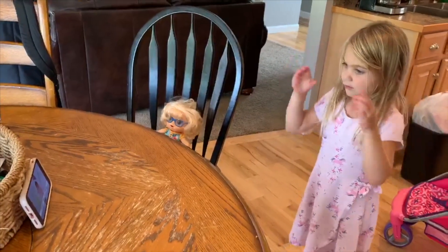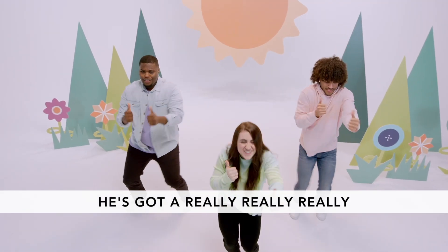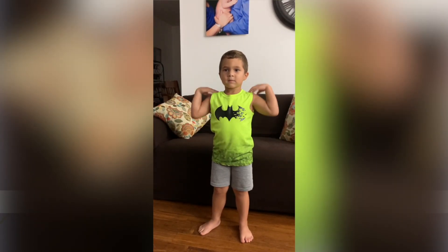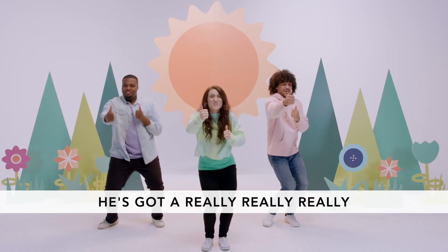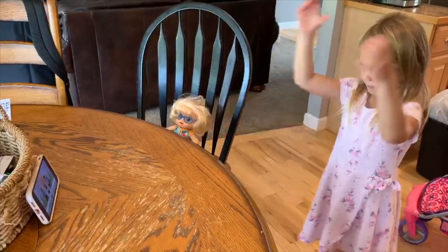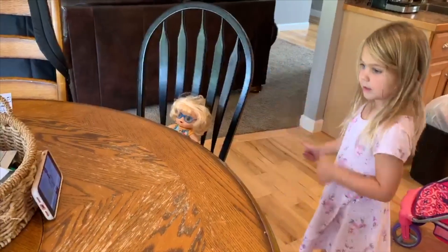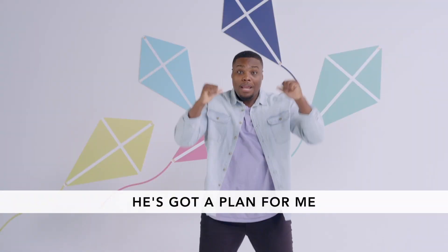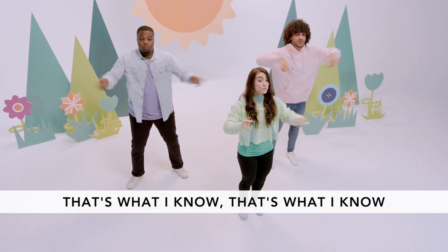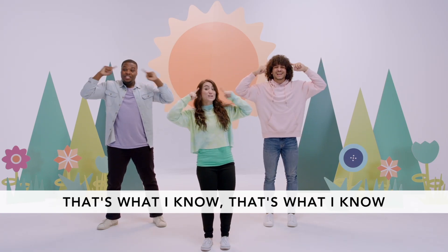He's got a plan for me, He's got a really really really awesome plan for me. He's got a plan for me — that's what I know, oh that's what I know!